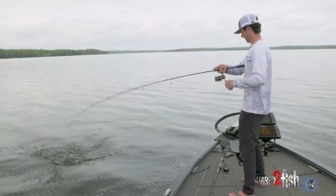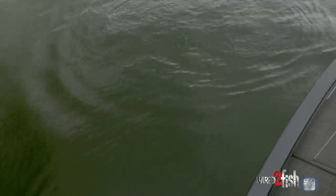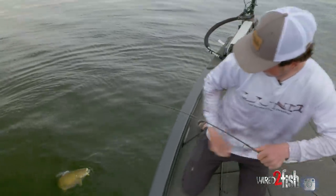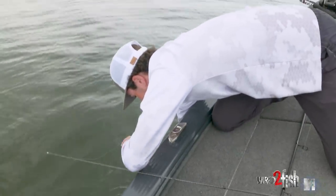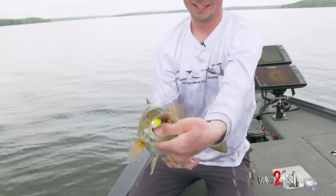There she is — big old meatball, surprised he could even get out of the water he's so fat. You got that thing T-boned. Come here — open your mouth. There she is, down the hatch.